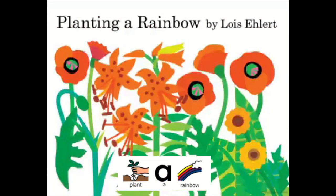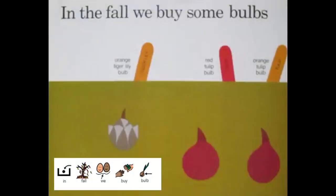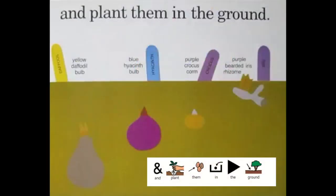Planting a Rainbow. Every year, Mom and I plant a rainbow. In fall, we buy bulbs and plant them in the ground.